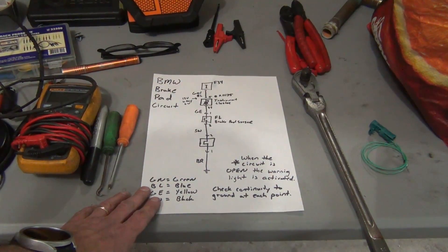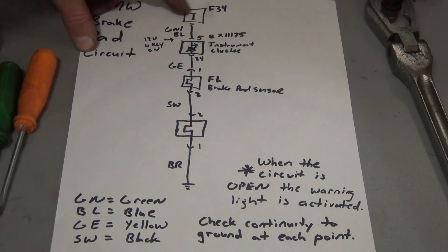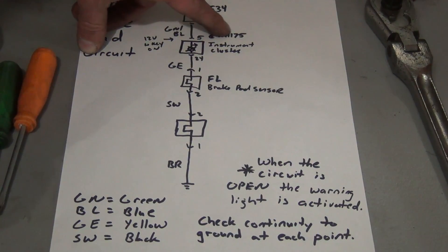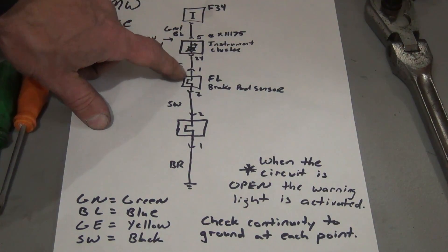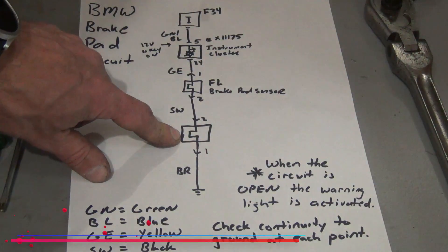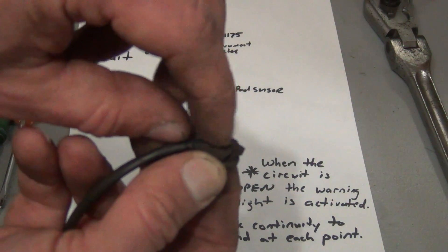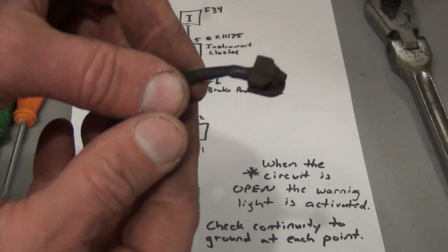Let's take a look at how this brake system works. The brake pad sensor is a very simple circuit. We have fuse 34 which supplies power to the instrument cluster via pin 5 at connector X11175. It works off a grounding circuit. Each one of these is the actual sensor, and you can see this little nub inside. As it wears through the brake pad sensor nub, which is this top part right here, it will actually open the wire that's in here.